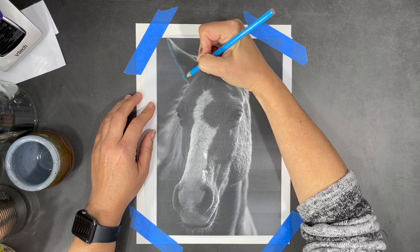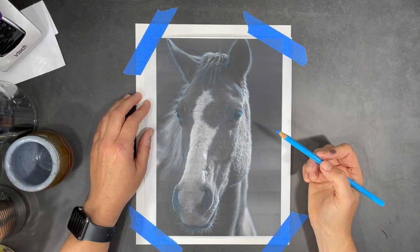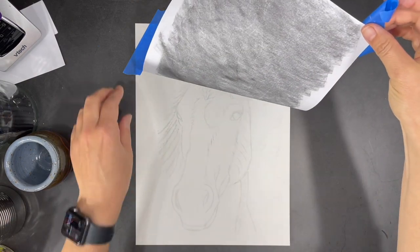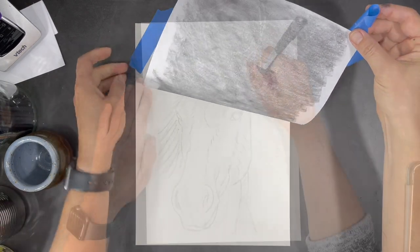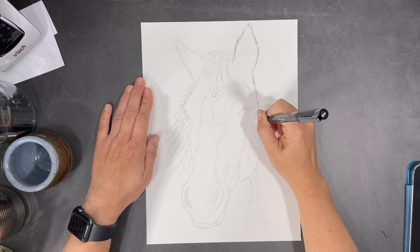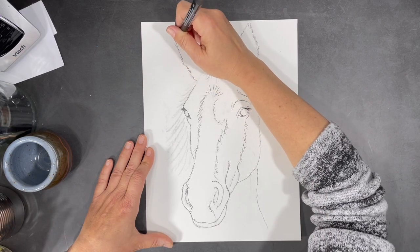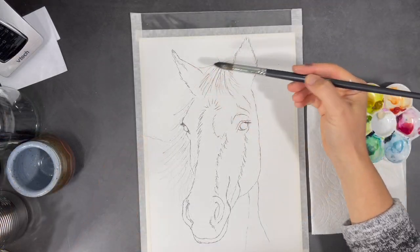I thought the best thing would be to transfer an image of a horse using the techniques I'm showing you right now. I covered the back of my photocopy with charcoal, and then using a pencil I simply transferred the image by tracing over it. Once the image was transferred onto my watercolor paper, I used a fine tip waterproof marker to trace over the outline, then used an eraser to remove the rest of the charcoal marks.